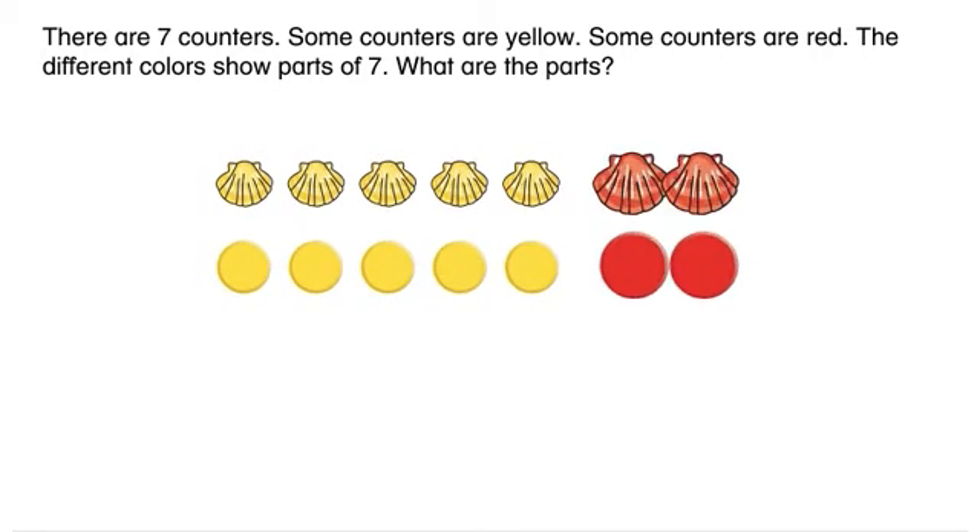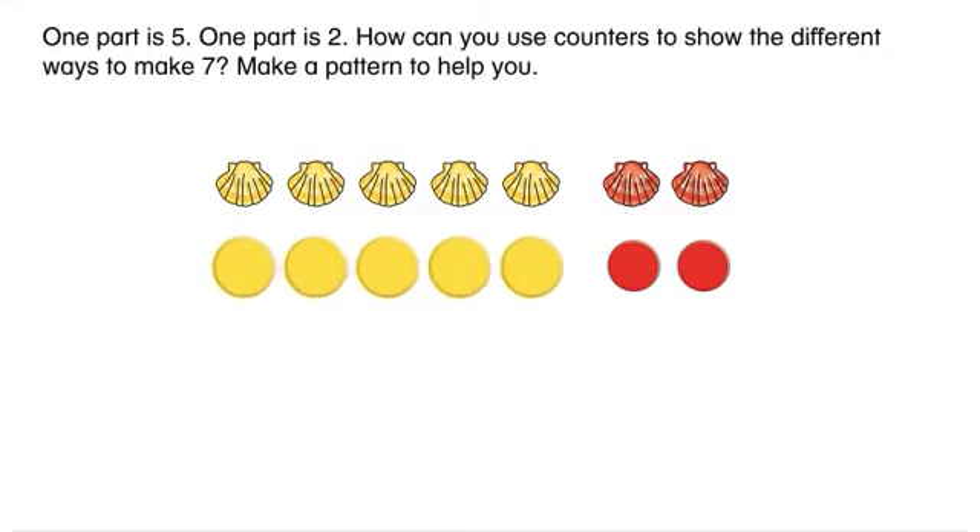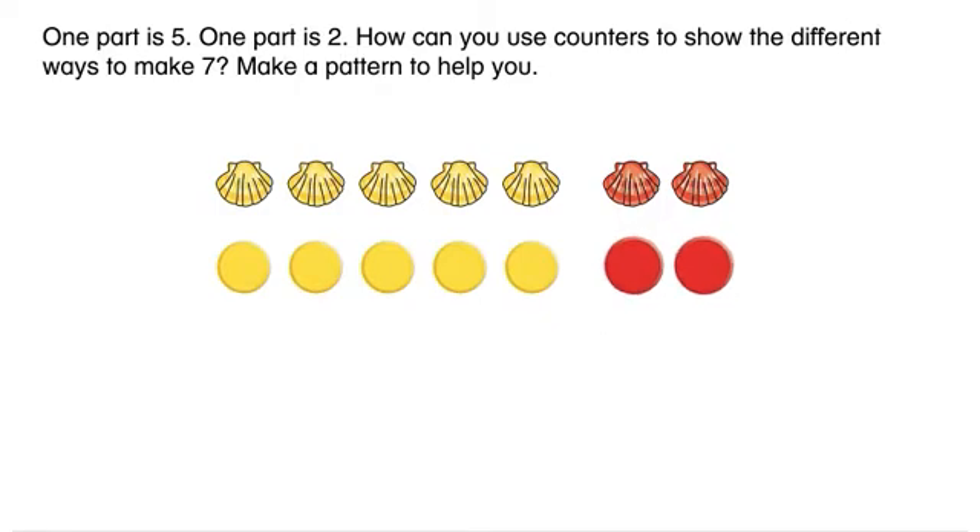What are the parts? One part is five. One part is two.